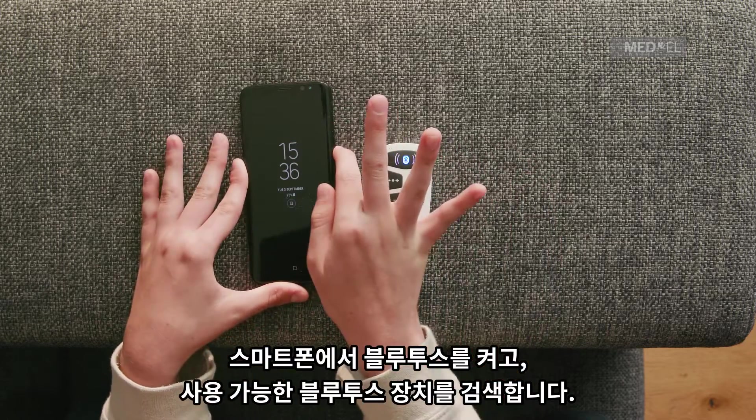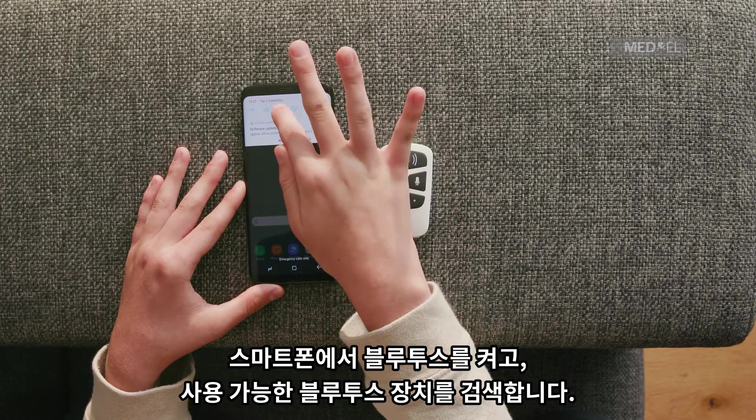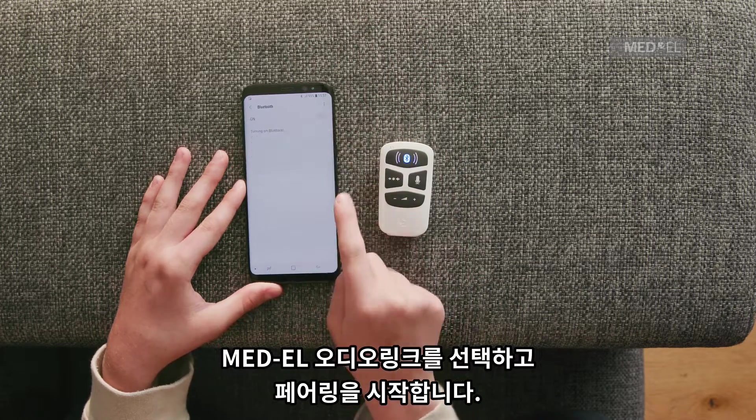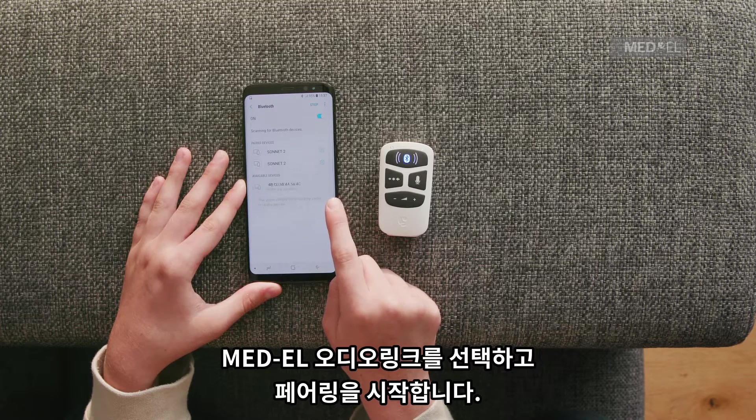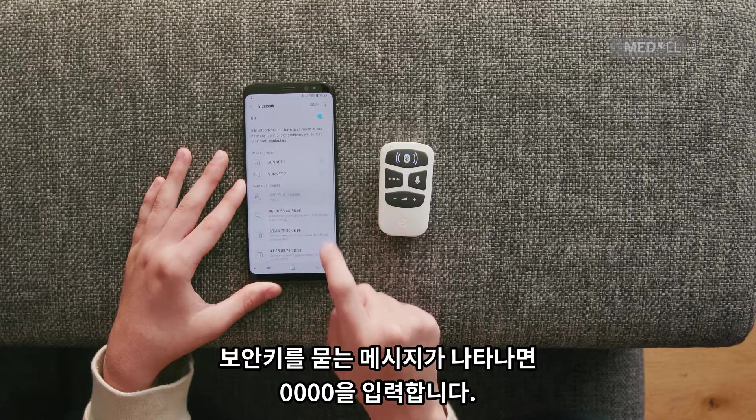Make sure Bluetooth is activated on your device and search for available Bluetooth devices. Select Medel AudioLink and start pairing. If you are asked for a security key, enter 0000.